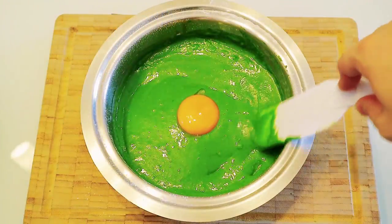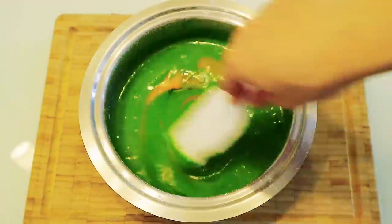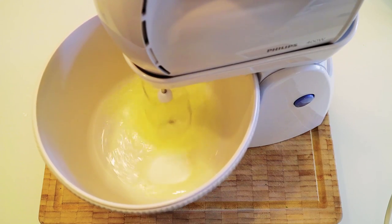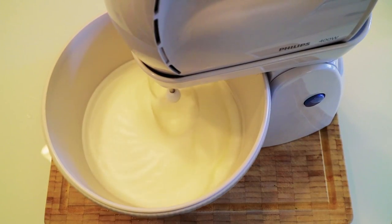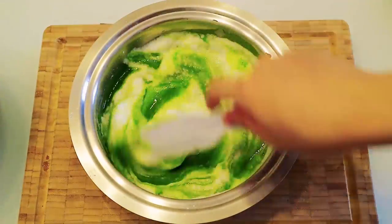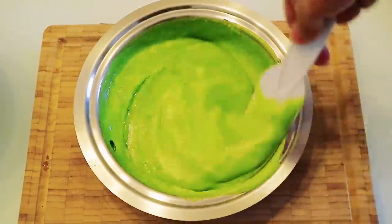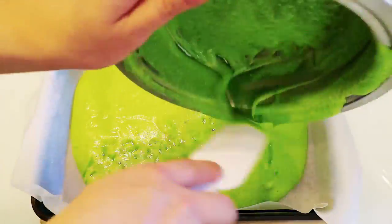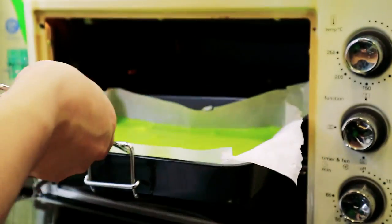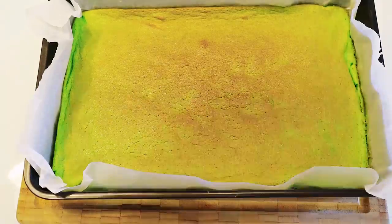Afterwards, add one egg yolk to the mixture and stir well. Repeat this step until all the egg yolks are added. With a stand mixer, beat some of the egg white with the rest of the sugar. Repeat this step until all the egg white is added and beat until the mixture is thickened. Next, combine the egg white sugar mixture with the spinach mixture to get the cake batter. Pour the batter evenly into a rectangular pan covered with parchment paper. Bake in a preheated oven for about 20 minutes at 150 degrees Celsius.